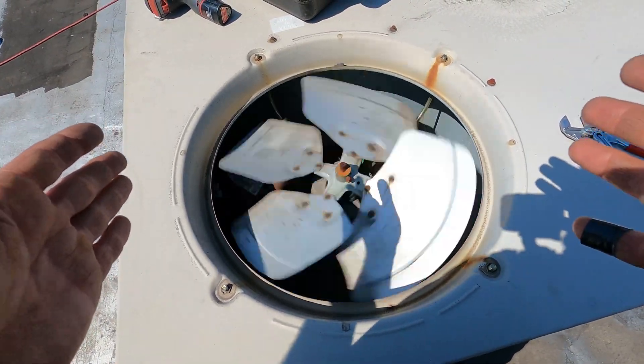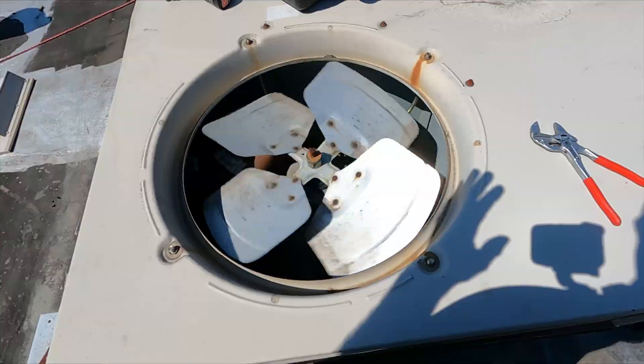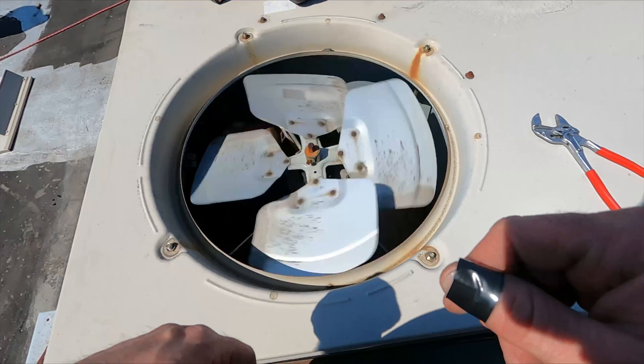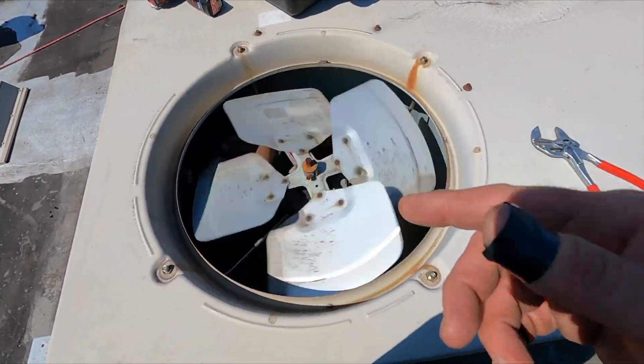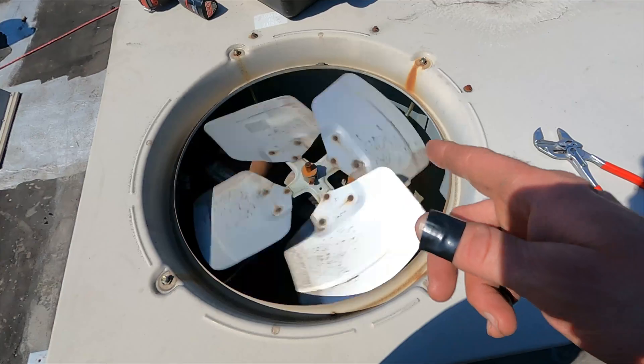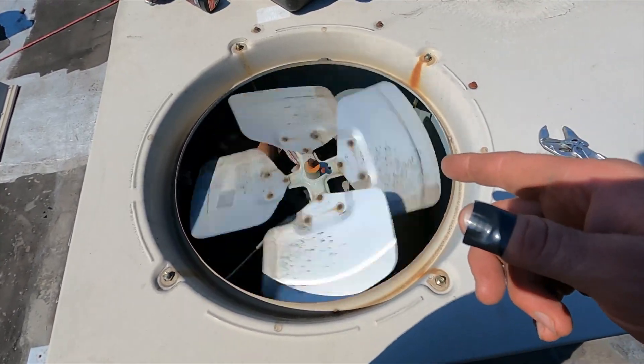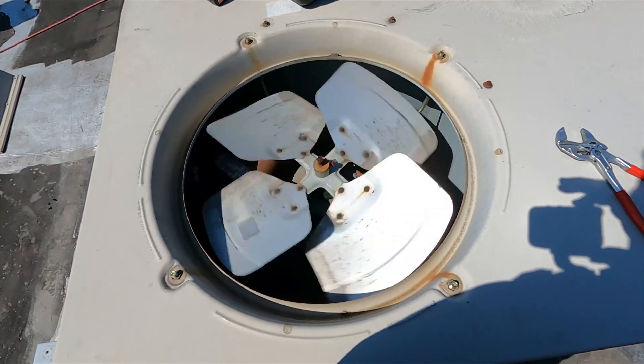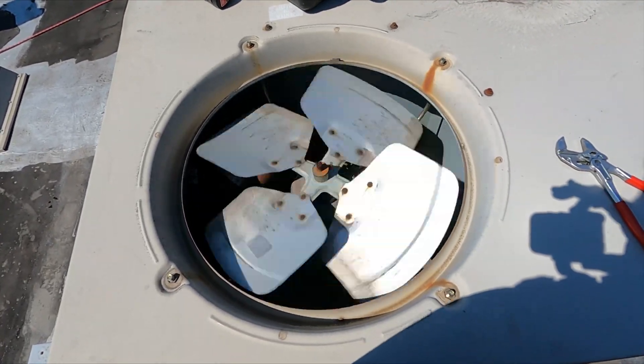Alright, so here's the next step up. I had to drop my camera to 2.7K instead of 4K to go to 120, so this is 120 frames per second. That looks like it's going a lot faster now. Now I'm going to do the final, which is 240.